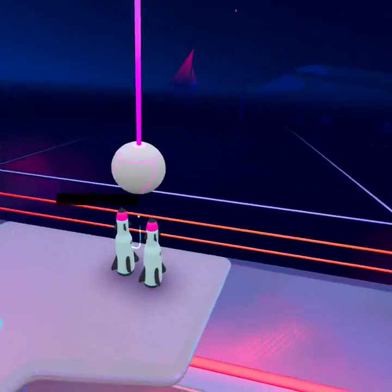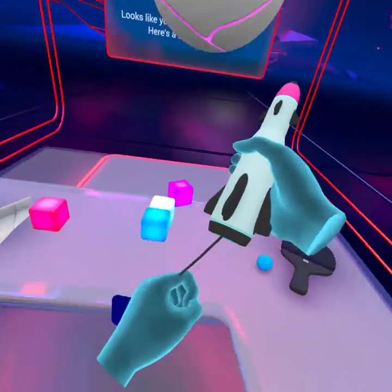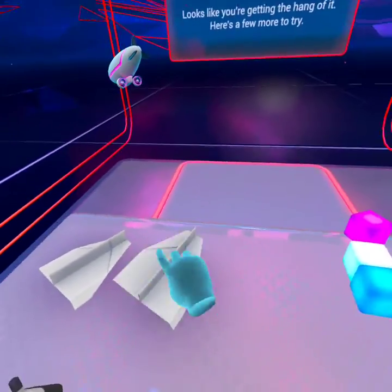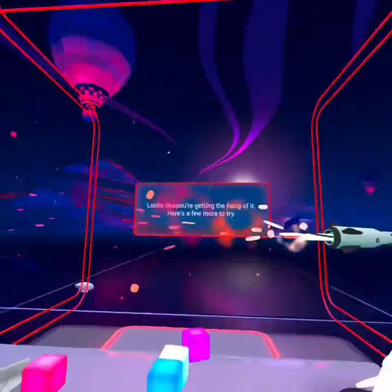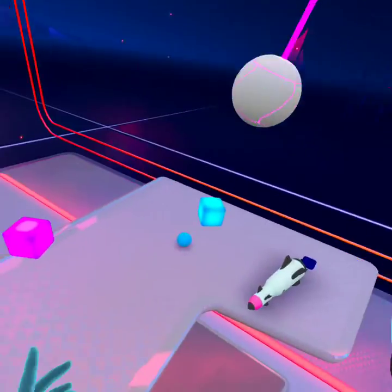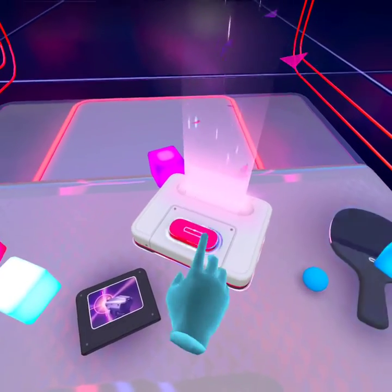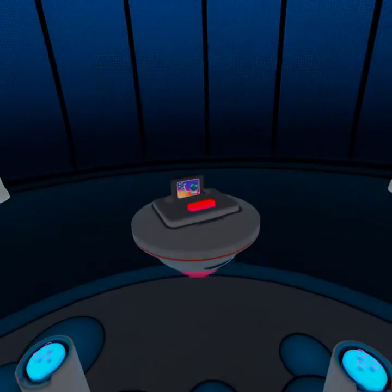Looks like you're getting the hang of it. Here's a few more to try. So we just gotta at least do something with all of these objects. When you're ready to explore some new VR worlds, insert the cartridge into the console. And then we just gotta press this button.